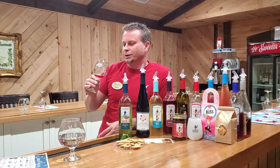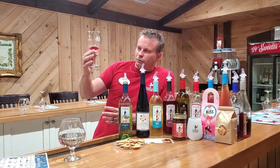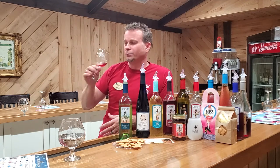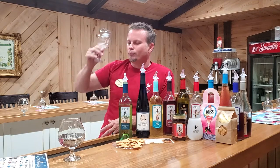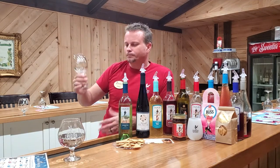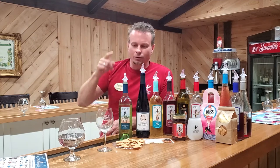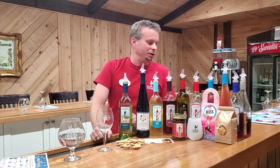The Myrtle Beach Pelicans are a farm team for the Boston Red Sox, and they wanted a wine to sell at their games. We came up with Pelican Red because we wanted something not too sweet but not too dry — something that people from up north coming down to Myrtle Beach and the locals could share together. Let's give this one a taste. You'll notice the color — it's a really light red. It's a really good cold summer wine.